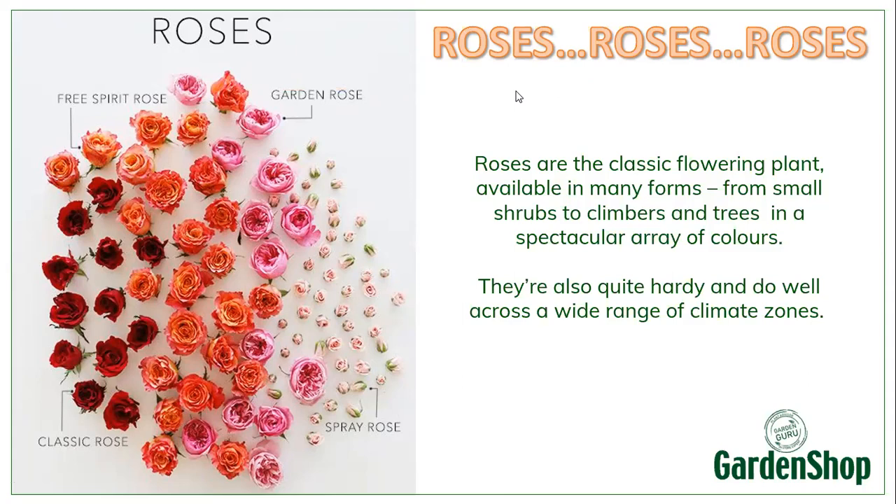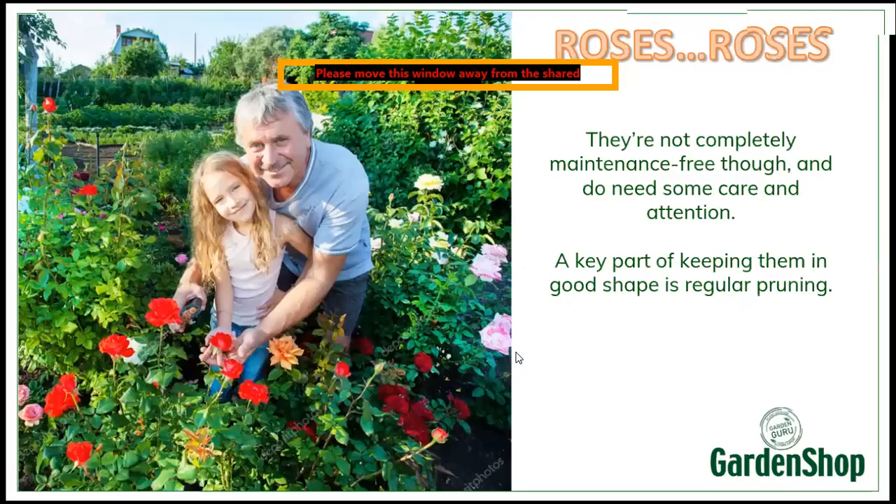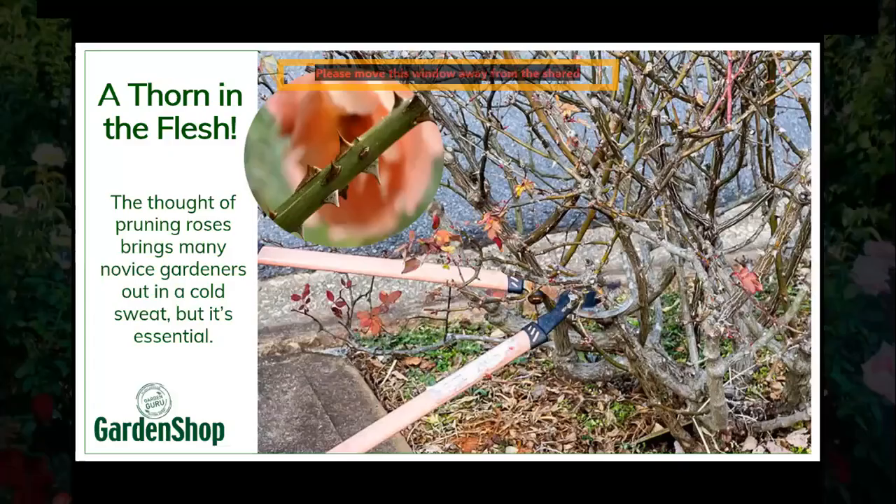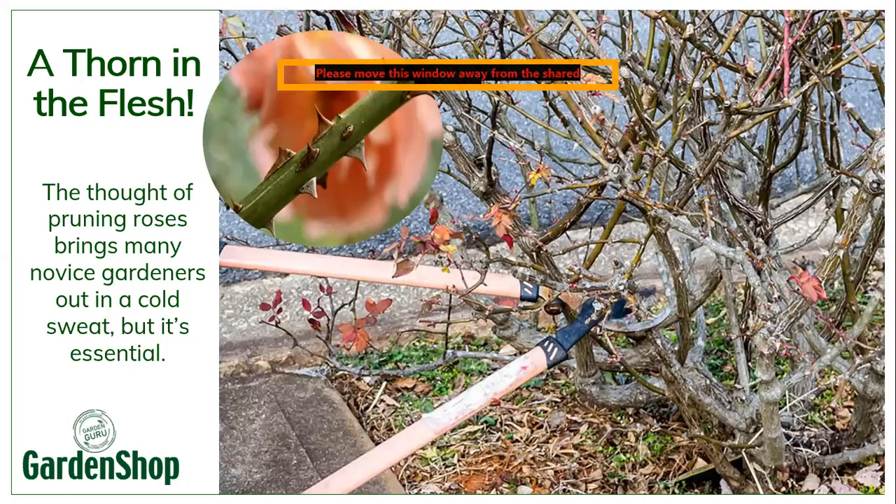But roses are not entirely maintenance-free. They do need some care and attention if you really want to keep them in good shape and you want your flowers to look good. A key part of that maintenance is actually regular and proper pruning. You can think that pruning roses could be a thorn in the flesh, and for young and novice gardeners, they can get cold feet from thinking about roses.